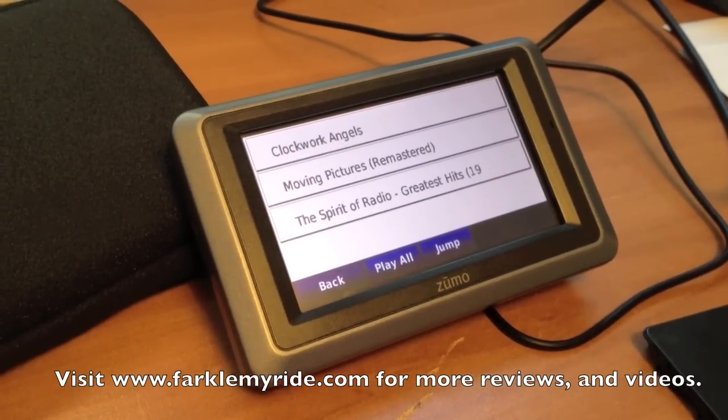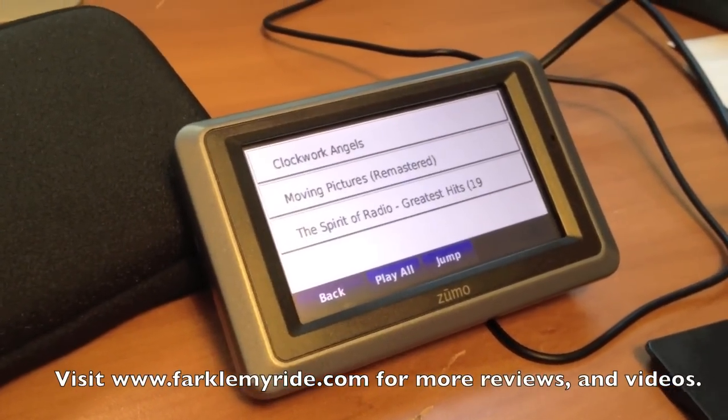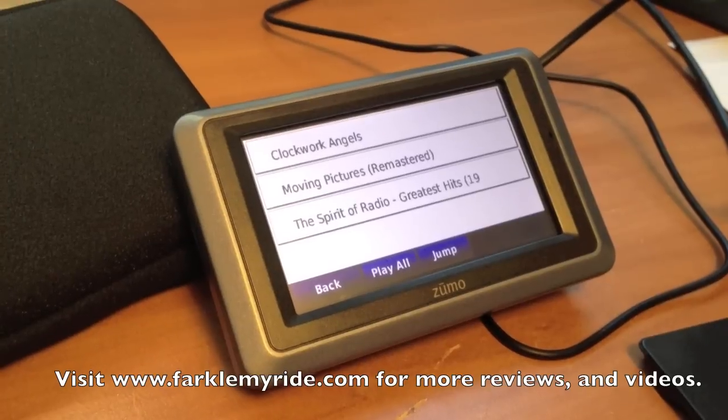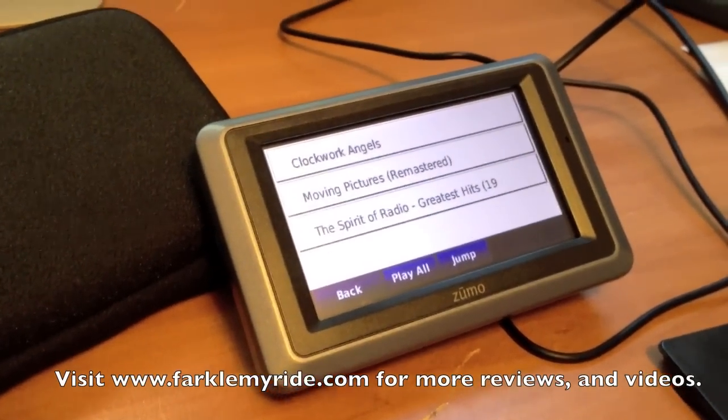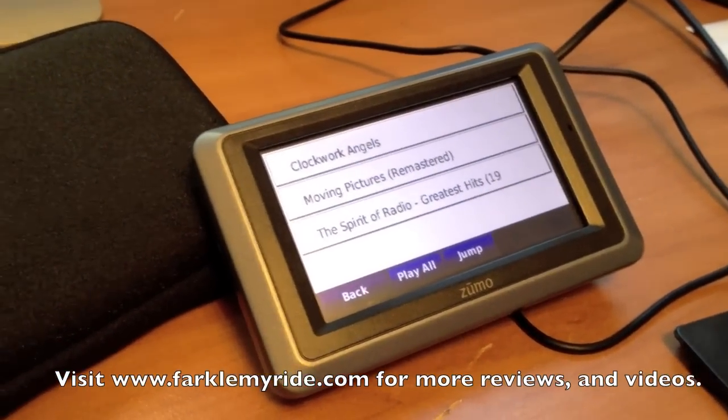So anyways, that's Mark DT. I hope this video has helped you out. Please feel free to leave comments or visit us on the site and send your questions there — it's farcomyride.com. Thank you.